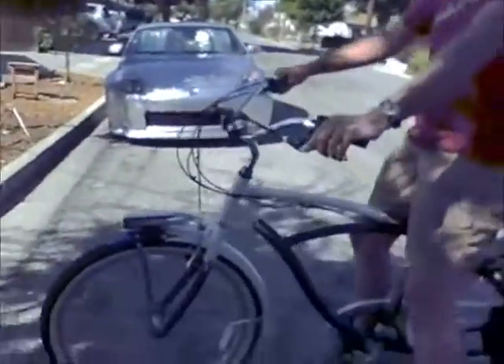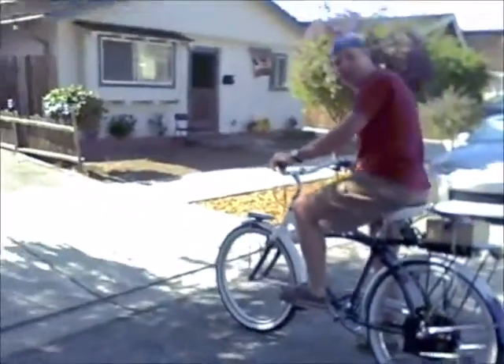So that clocked in at 33 miles an hour — that was pretty good. 33 miles. I pedaled so people don't know I'm using a motorized bike. It looked really convincing, didn't it?